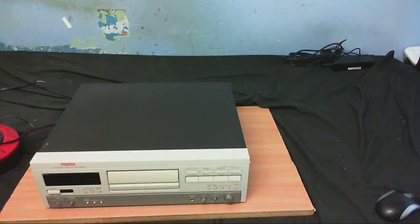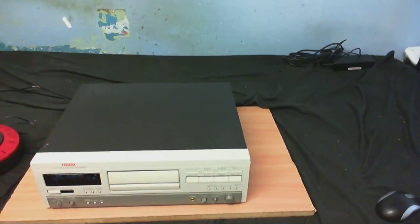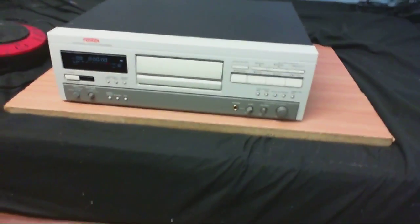So far we've got two repair videos coming up. Let's see the digital audio tape recorder - let's see what this does. He does say that this works, so I'm going to take his word on that. It splays the lid up, so that's a good sign.